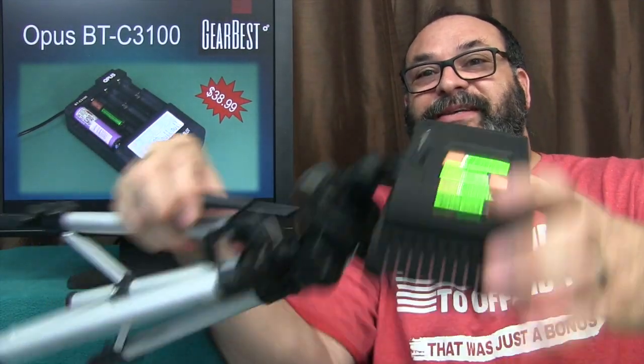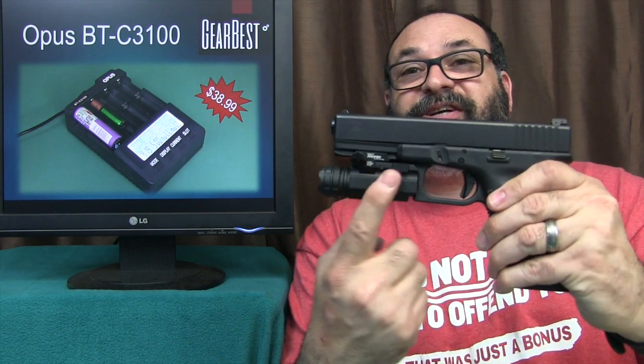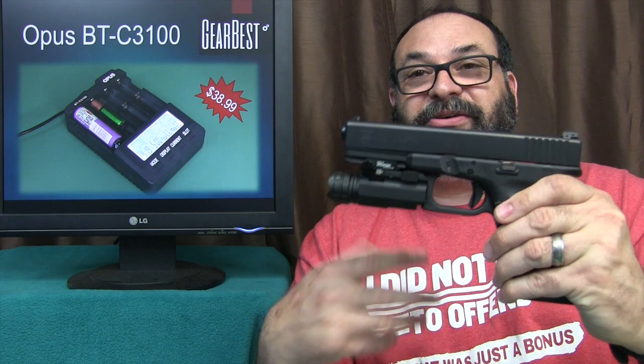Look at all the batteries on the back of this light. Flashlights, firearms — there are all those accessories that you'll have on your Glocks or your ARs, AKs.